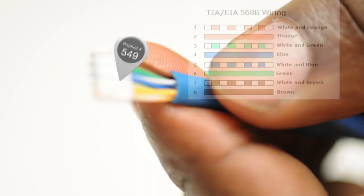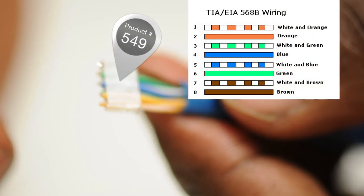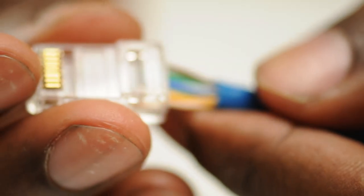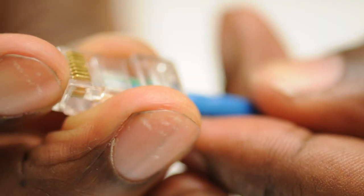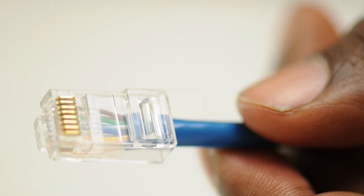The RJ45 connector with a guide is a two-piece design that allows you to insert each conductor into the guide to ensure the proper pinout is achieved. The guide is then inserted into the connector housing and crimped. These RJ45 connectors are crimp style, which require a crimp tool for proper termination.